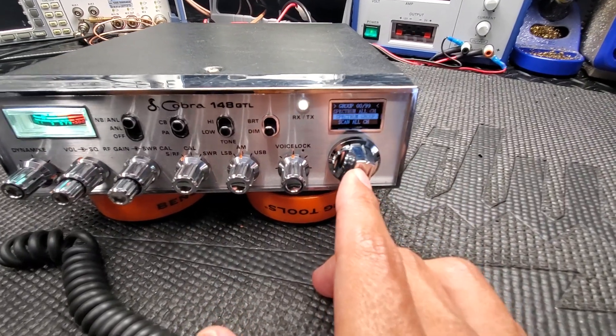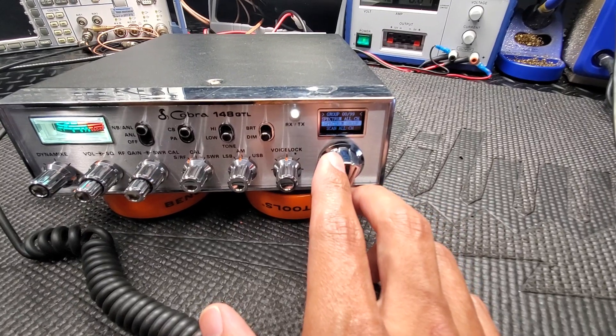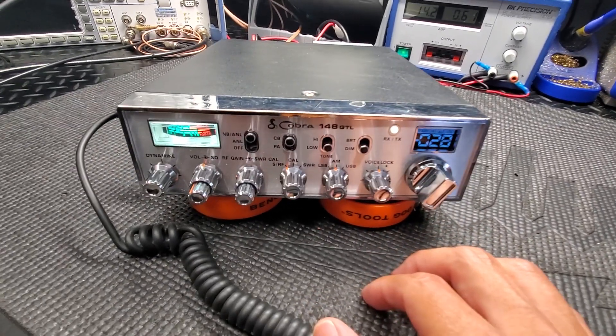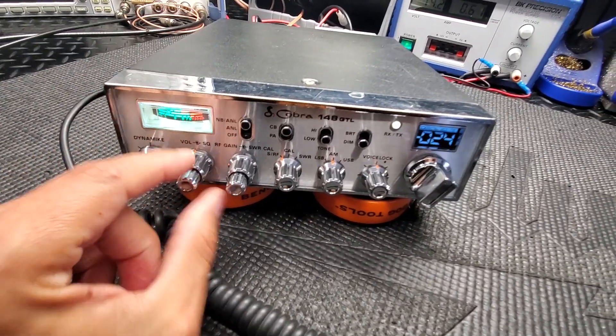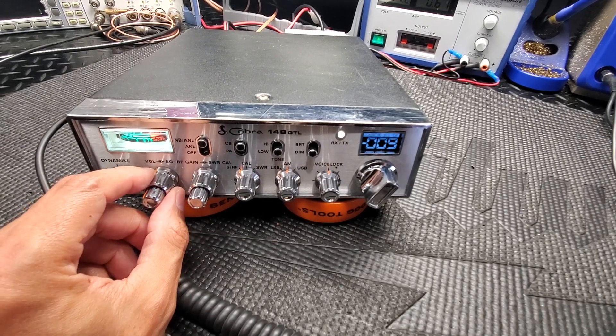Obviously, I'm hooked up to a dummy load right now, so we're not going to see anything. I could switch it over to the outside antenna and we could see different signals coming through here. I have the squelch up right now, so it's scanning automatically.